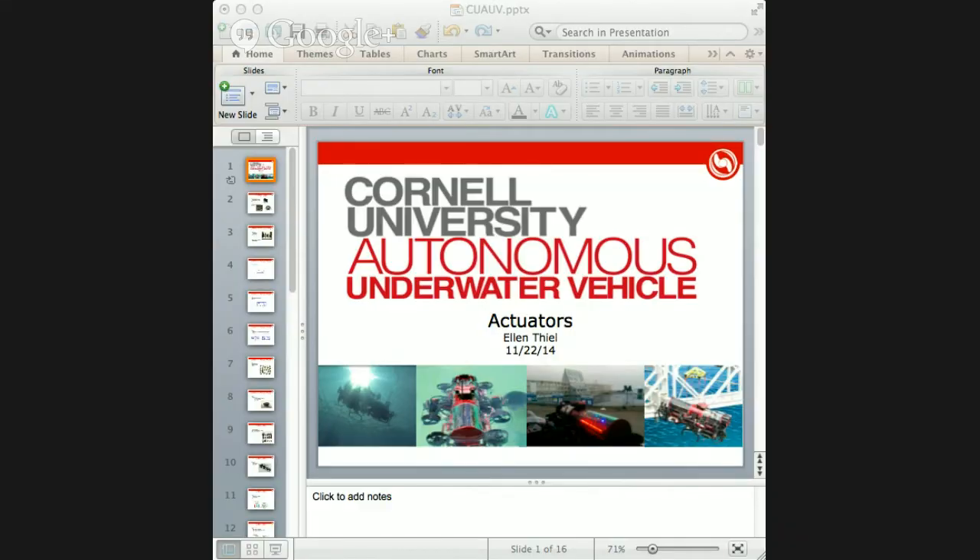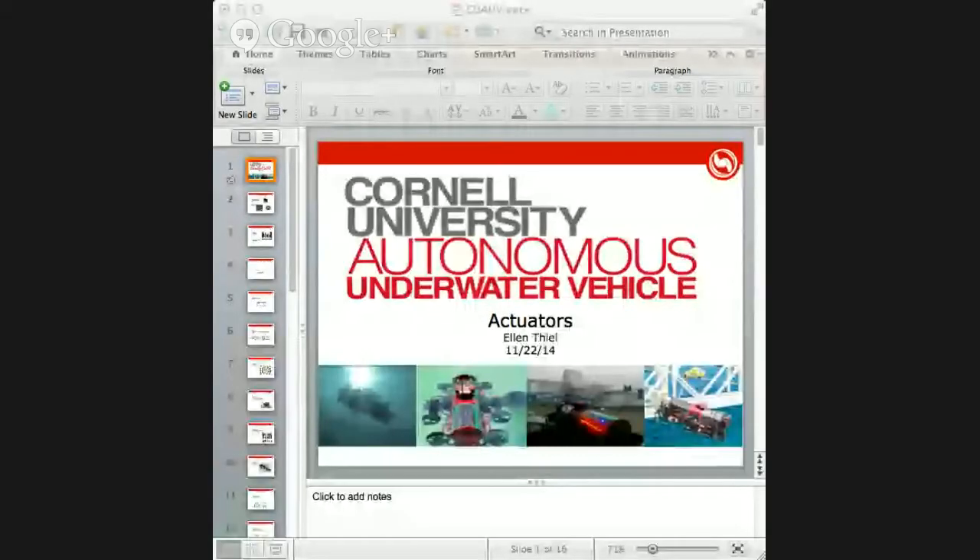Hello everybody. Let me just get the screen share set up. Okay, so this is the actuators webinar. I'll be giving a presentation about our actuator system and general actuator systems on EVs, and then I'll be answering people's questions. So common types of actuators.